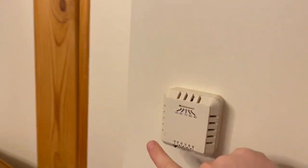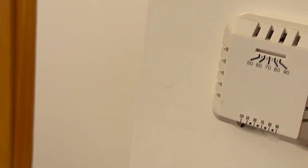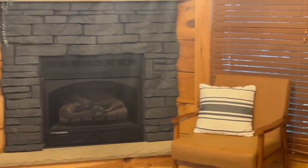Hey guys, I'm going to show you how to turn the fireplace on. You turn this knob to the right, which is temperature-based, and then you see it turn on. To turn the fireplace off, you turn it to the left, which is a lower temperature, and then now you see it is off.